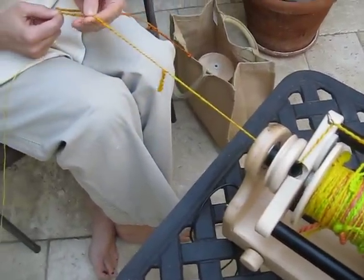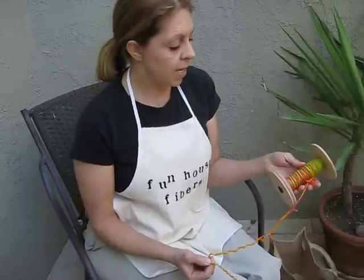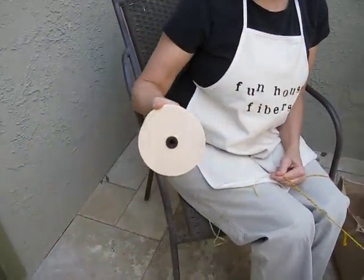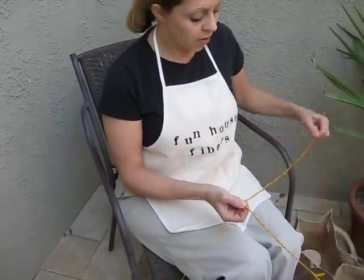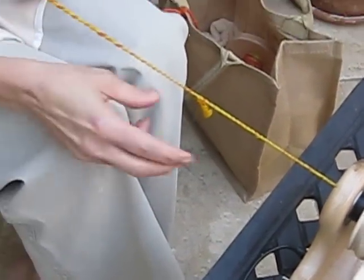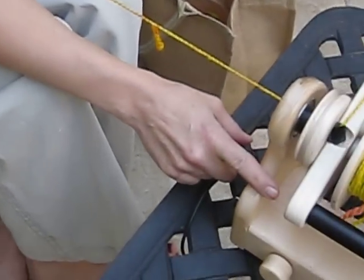I'm setting up for the thickness of yarn I'm spinning. This is a plying technique, so I have two bobbins of pre-spun yarn. One bobbin is going to be a hand painted roving — this is a really great technique to use some of those rainbow dyed rovings that you don't know what to do with. Make fun fur! One bobbin is my rainbow dyed roving and I have a bobbin of plain singles for the demonstration. It works best if at least one of your singles is slightly over spun, and you'll see why in a moment. This is a medium weight yarn so I've set it up with a medium intake and medium speed.